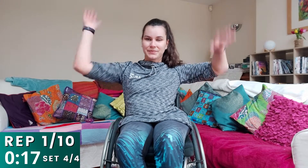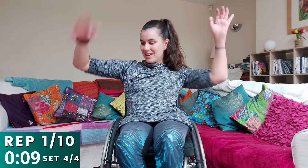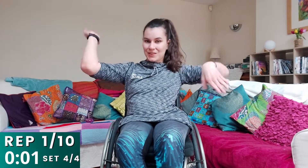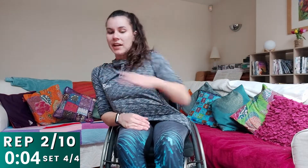One arm up, one arm down, as fast as you can go. Really good job, keep going — and in ten seconds time, we're going to go onto our diagonal reaches. Change in three, two, one — and off we go. Reach as far forward as you can. Keep going, really good. And in ten seconds time, we're going to go onto the invisible skipping rope. Change in three, two, one — hands by your side, and off you go.